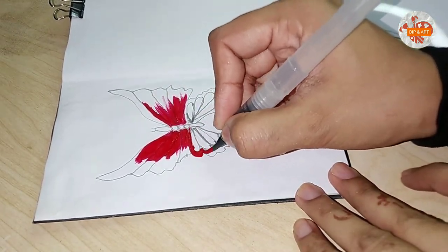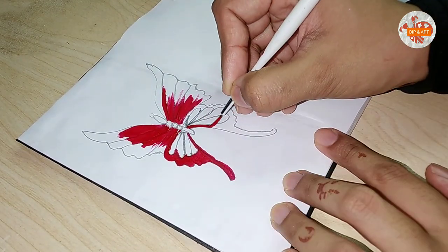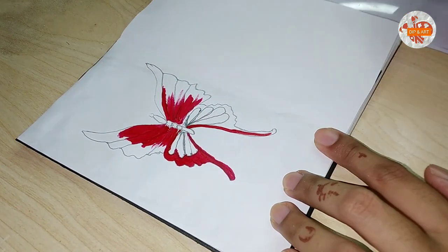Stick it with glue on that card. Uske baad I'm painting a butterfly on one side of this paper — the theme is a butterfly.